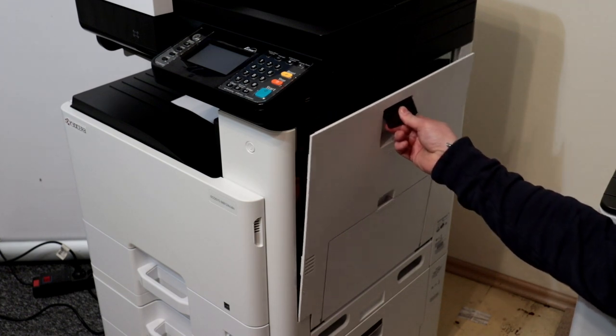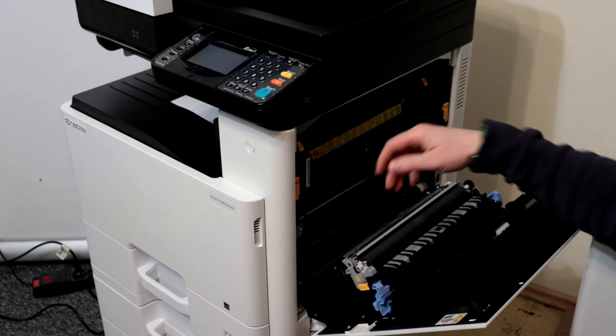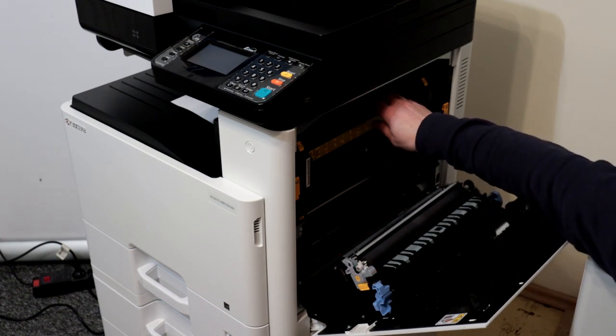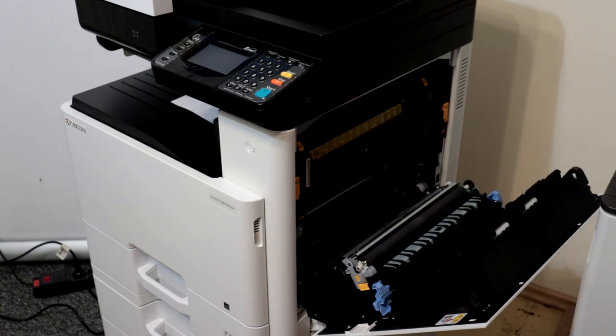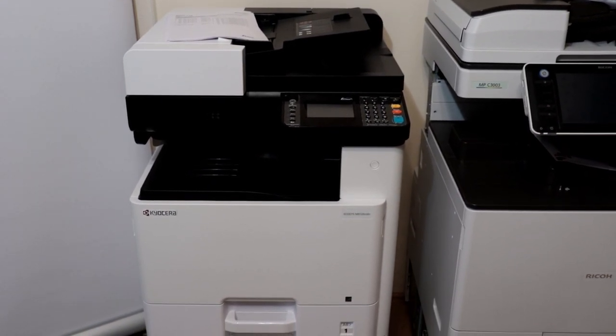If your copier or printer has jammed paper in this section, the most common problems are worn or dirty paper pick rollers. The paper pick rollers are above or beside the paper cassette, and the disassembly is not particularly complicated.